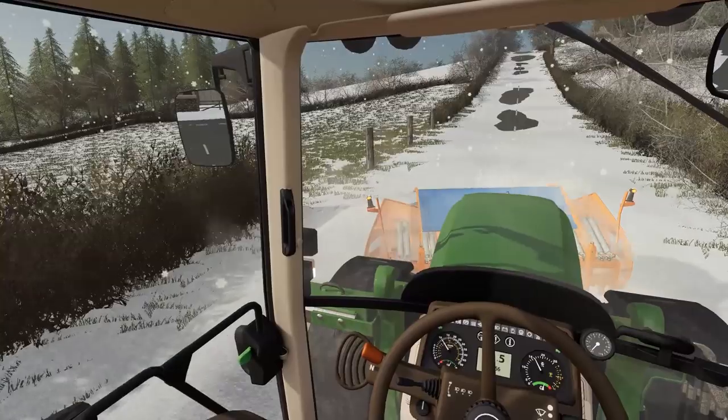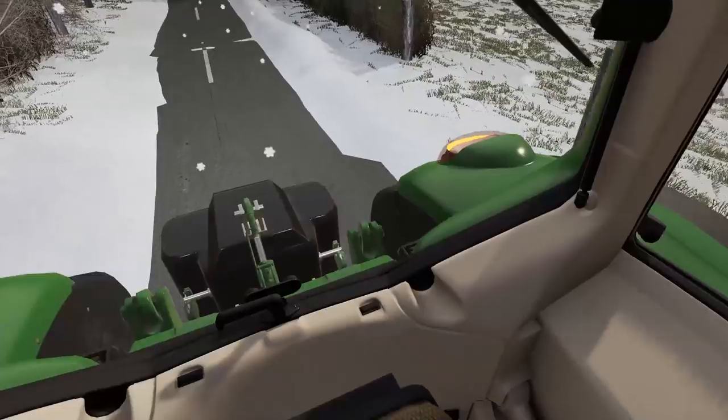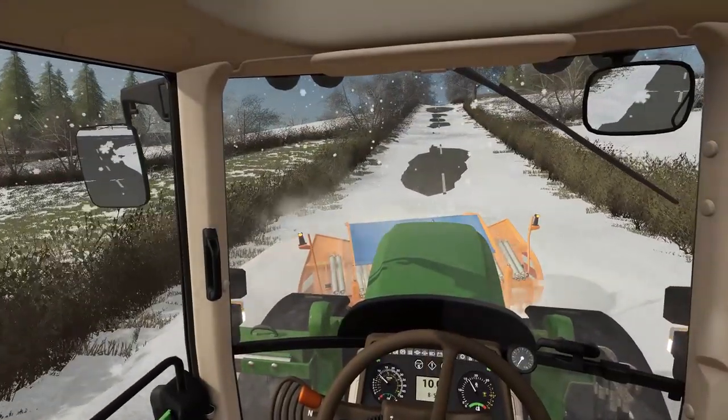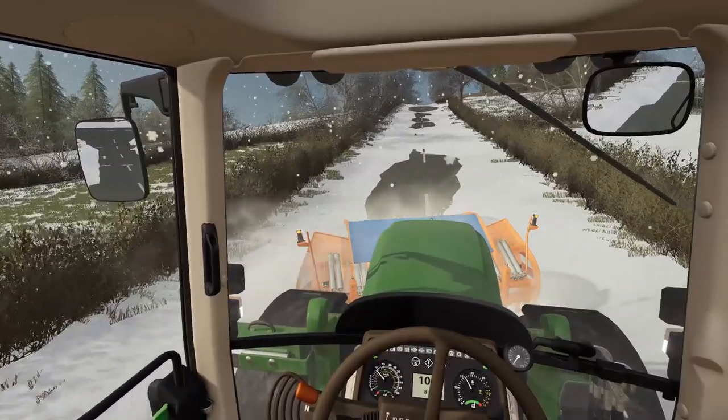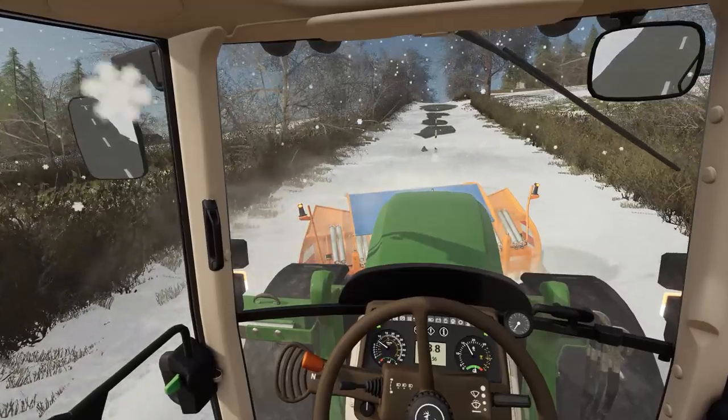That should give anyone who's driving up here plenty of chance to actually get up. That's the main thing. So join us in a little bit - we're going to head back up to the yard where we'll have a look at this new machine that's hopefully going to arrive.